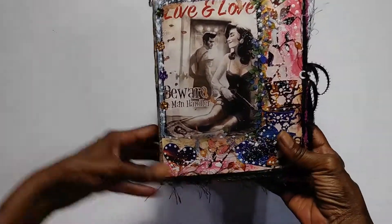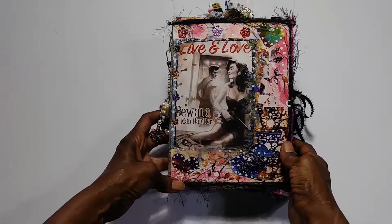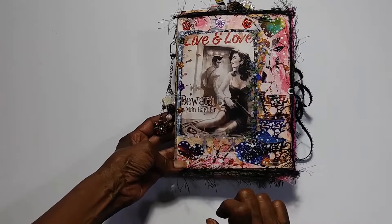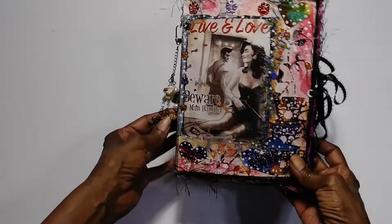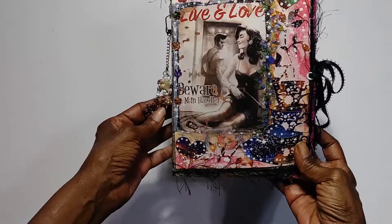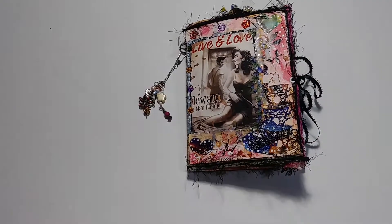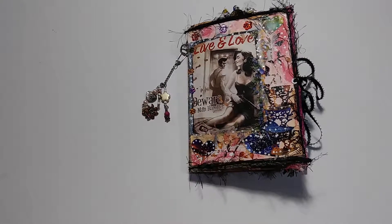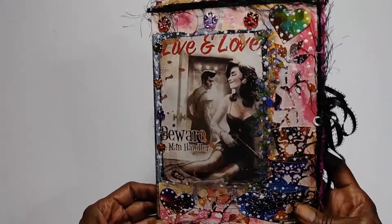The cover of this beautiful artsy journal is inspired by one of my favorite video games, Fallout 4. I entitled this Live and Love — beware the manhandler — but it's really just live and love. In the world of Fallout 4, there are these comic book pamphlets throughout Wasteland that you collect to up the stats of your character. You get stuff. The artwork is just so engaging.